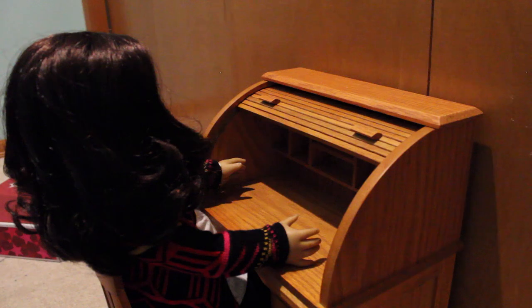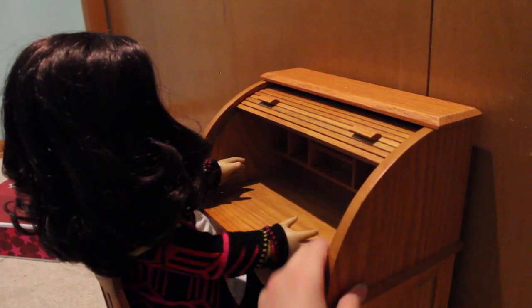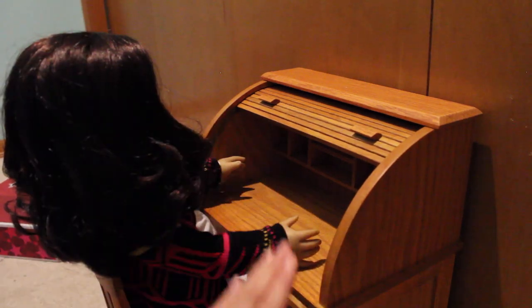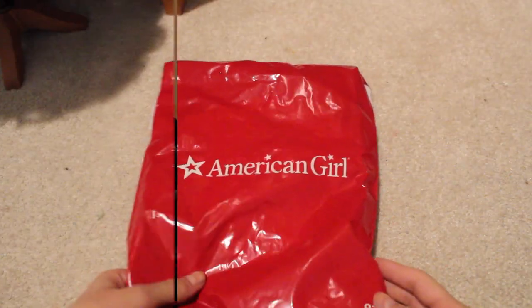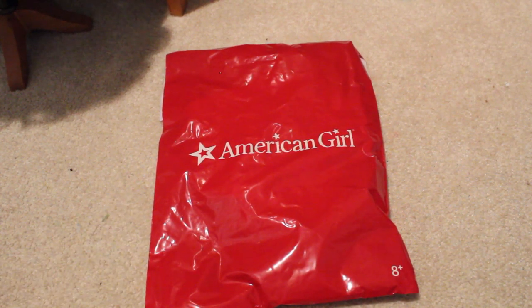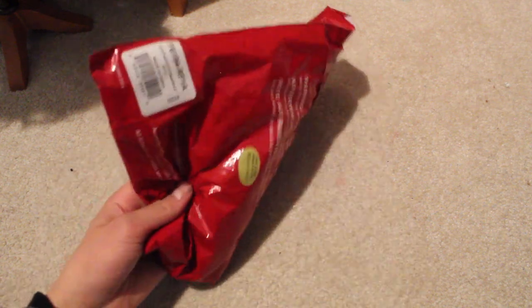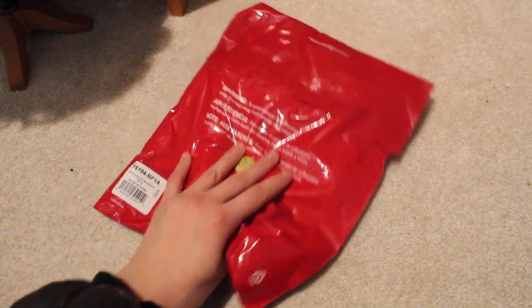I'm really impressed with this and I think it is an amazing piece. I totally recommend this — whether you're getting it for Christmas, Hanukkah, or whatever you're celebrating, I totally recommend it. Also, while I was there they were doing a little holiday special deal: if you spent more than $50 at the store you could get this little holiday poncho and headband for $10, so let's open it up.